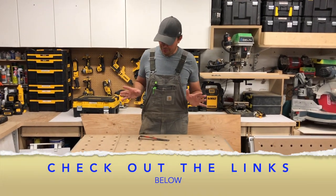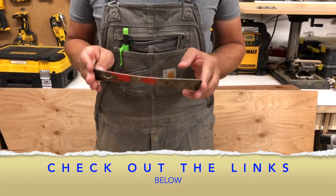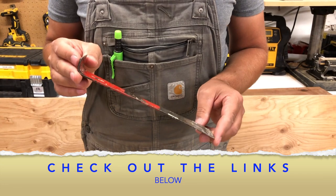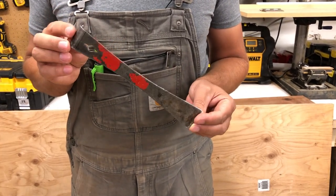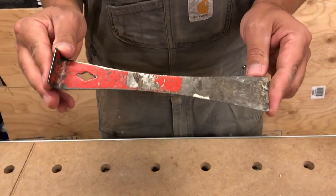So without further ado, I call this the red bar. Now that's just what we call it, but it's a pry bar, it's a paint scraper, a nail puller — it's a bunch of things. This particular one is made by Richard, but there are a bunch of other brands out there and we'll leave some links down below.